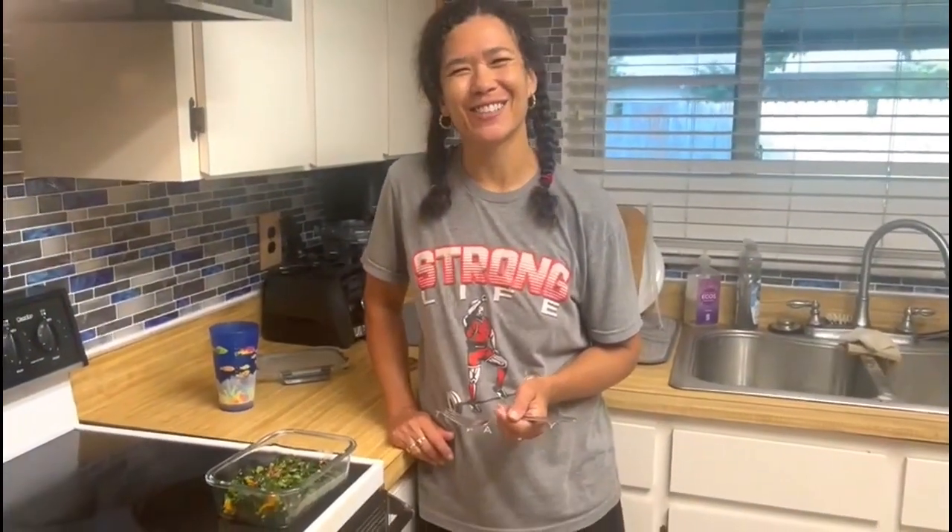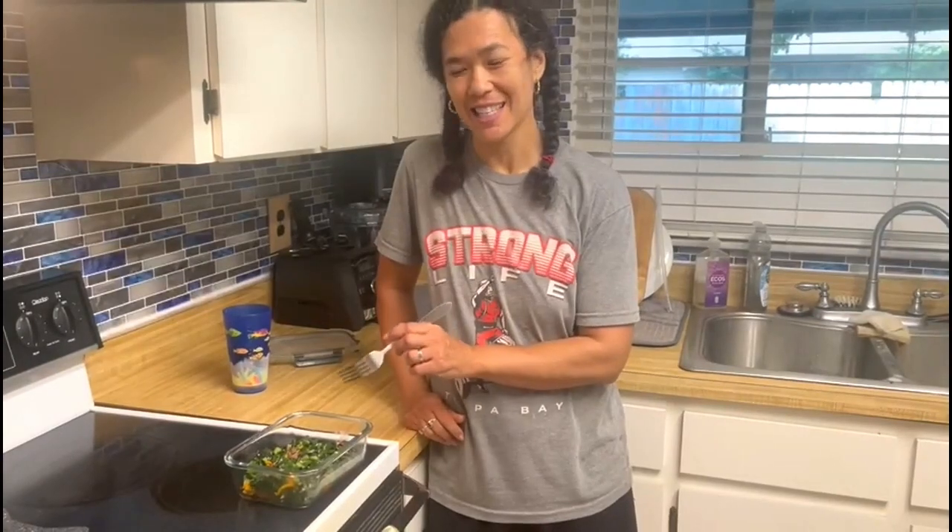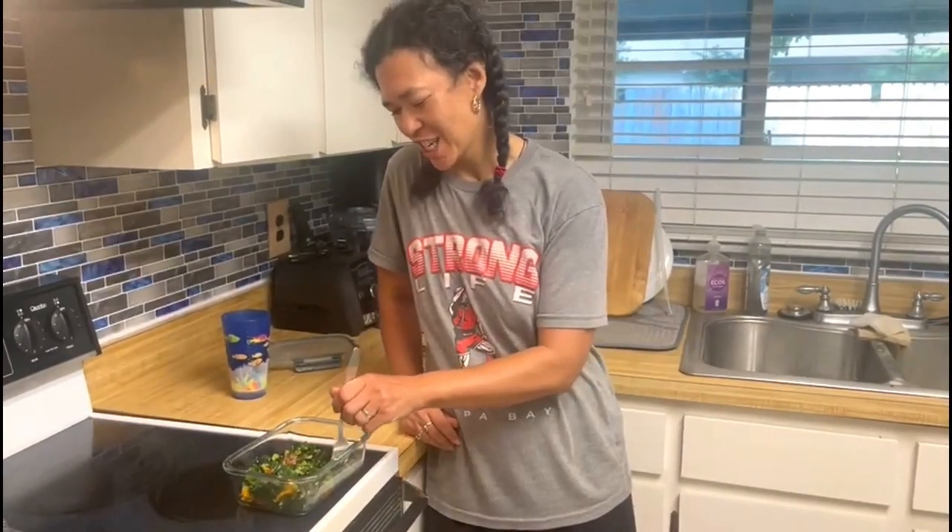Hey friends, it's Dr. Gould's Optimal Living Institute. My husband just made me a nice little sauteed kale. Let me just try it.